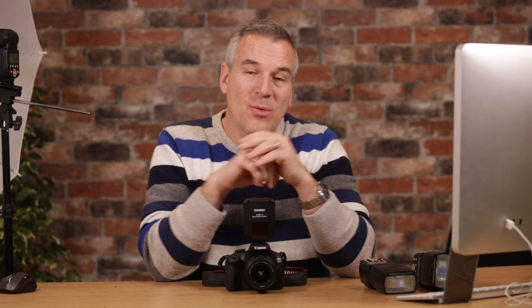I'll put a link below. I don't have them with the speed lights, but if I did, this would be the one that I would use. I've had a look, done some research, and yeah, very happy to recommend it.